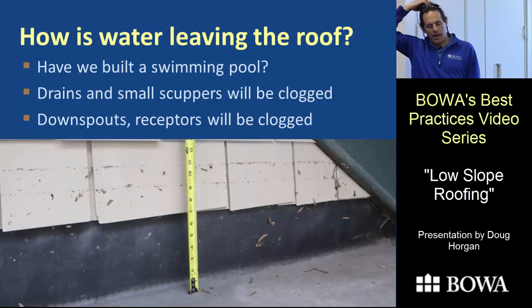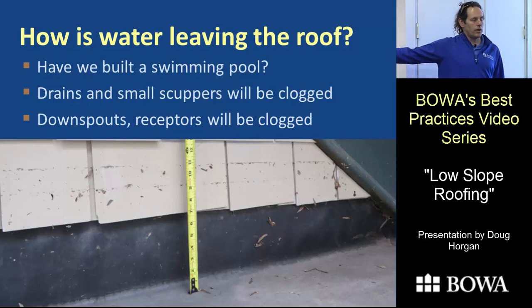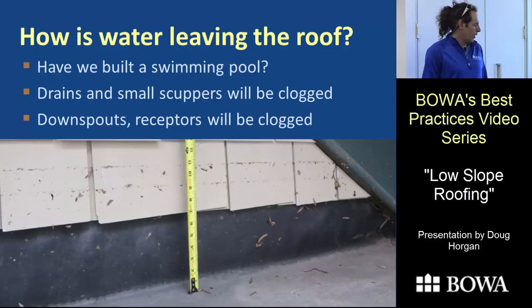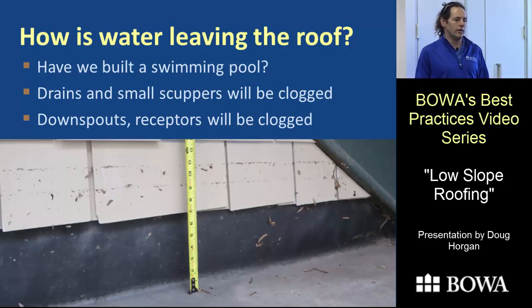Getting water off the roof is a really big deal. Here are water lines on a roof where the drain clogged and water got 11 inches deep — barely didn't fall through, and barely didn't leak, which was very lucky. In my opinion, drains get clogged, small scuppers get clogged, and trees throw off an unbelievable amount of debris, especially in the windy thunderstorms of summer when we get the heaviest rain.